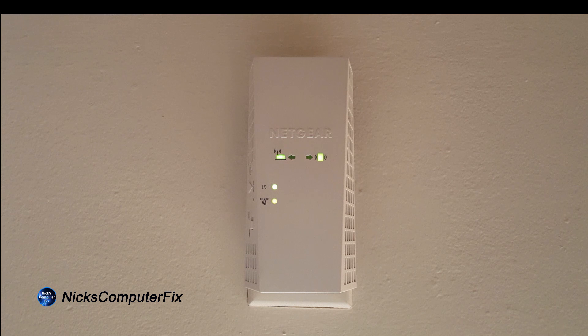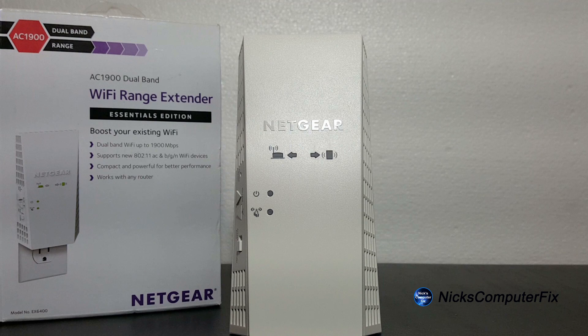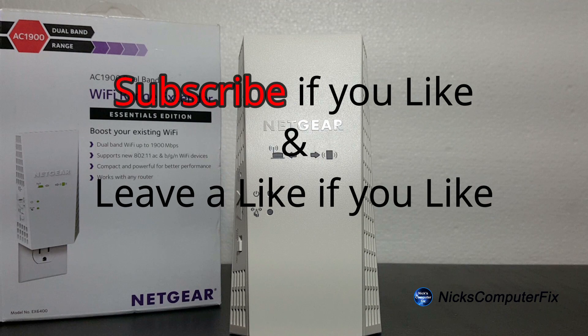Let's pop over to the Wi-Fi range extender one last time. As you can see, all the lights are solid green, which indicates that it is connected to the Wi-Fi router and also to my computer as well. Okay, that's the end of this video. Thanks for watching — subscribe if you like and leave a like if you like.